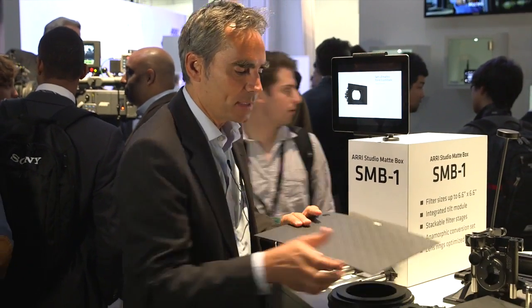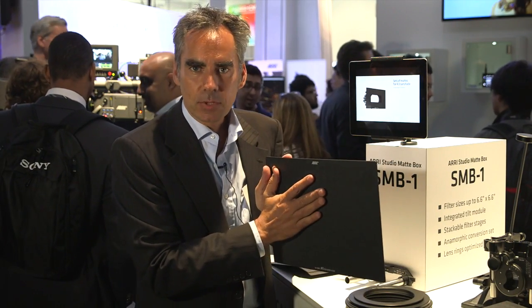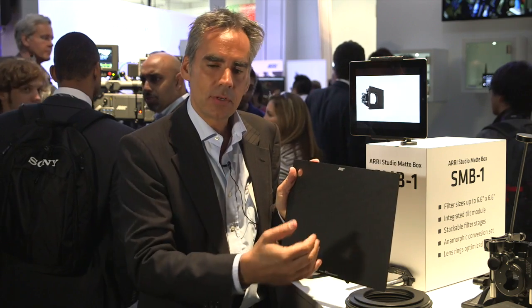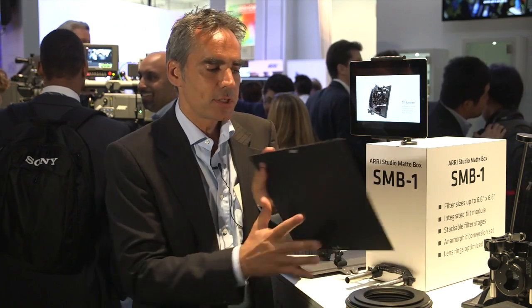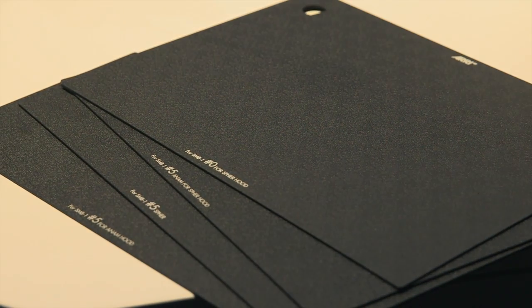We also have a new closed mat in our range — it's just for protection. If you move from one set to another and there's dust somewhere, you can just close your matte box at the front. It's purely for security and protection.